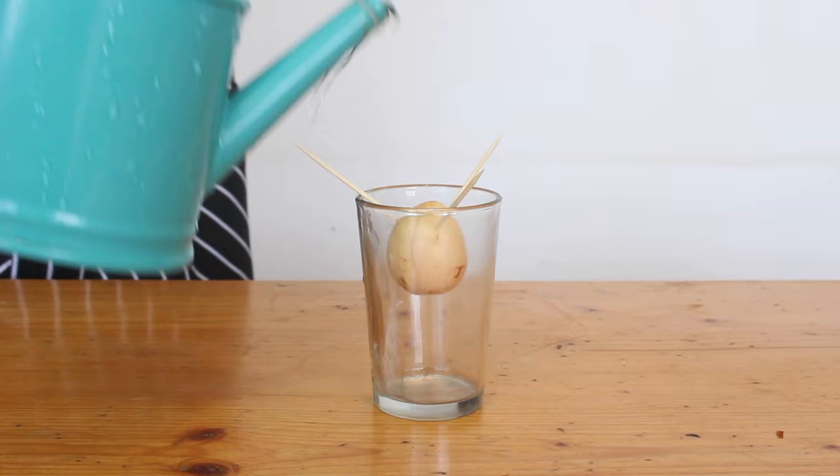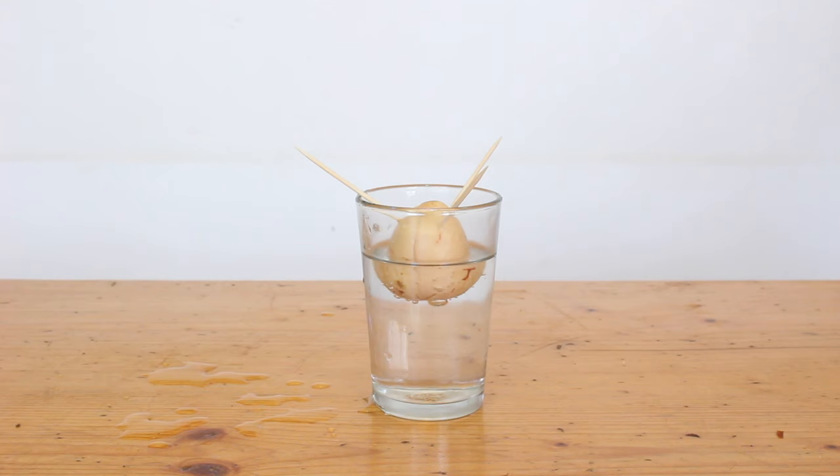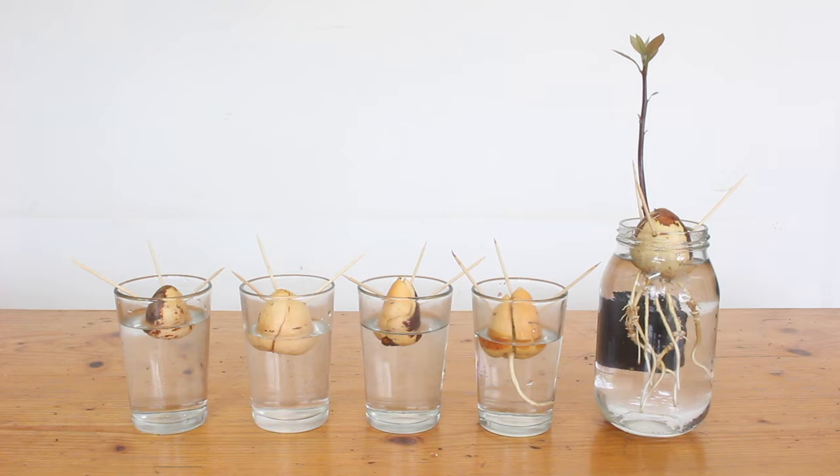Fill the glass up with water so it comes about halfway up the seed and pop that somewhere with bright indirect light. They need fresh water every couple of days because there's oxygen in the water that the plant needs, so when the water level goes down, don't just top it up — change it out for some fresh water. If you just top it up the water will start to get really gross and full of bugs and a bit stinky after a while.